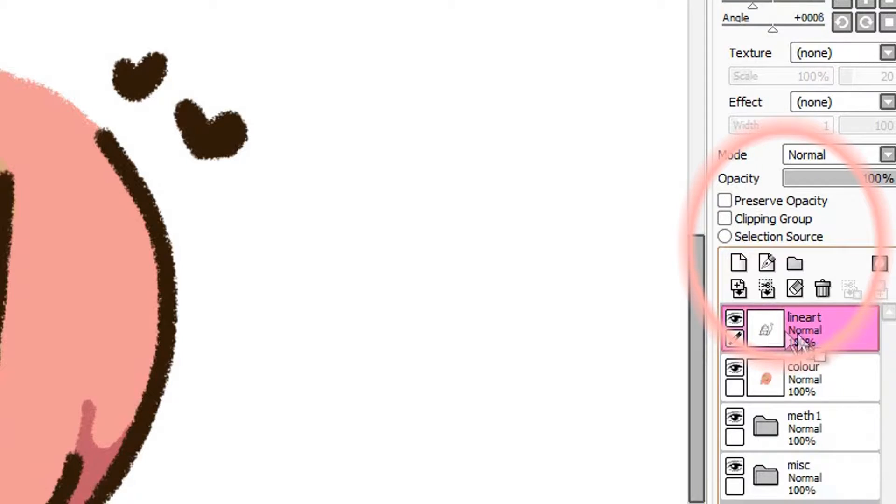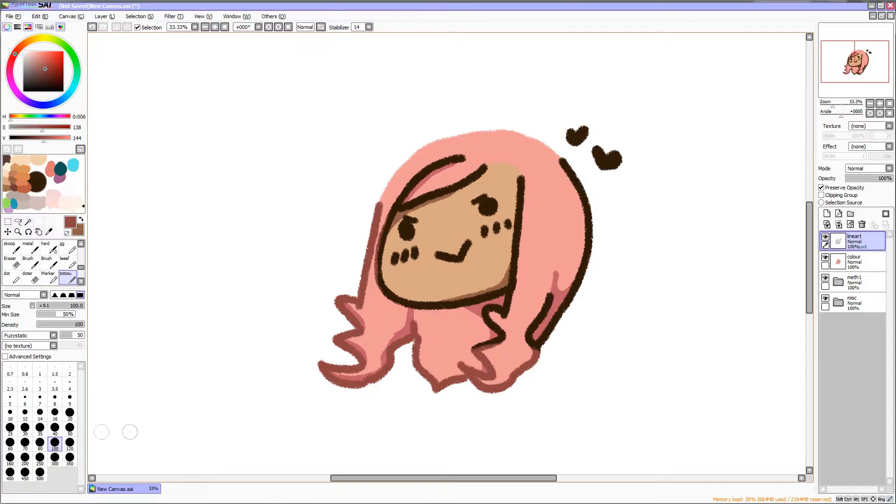This second method is a bit more easy to use. You can take the line art layer that you have and press Preserve Opacity. This allows you to alter the colors of the line art directly on the layer without changing the actual line art. It reduces the amount of layers that you use and simply streamlines the drawing process.